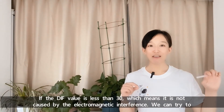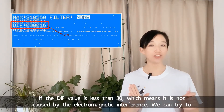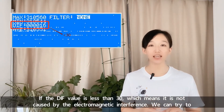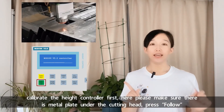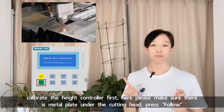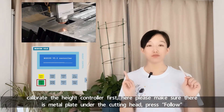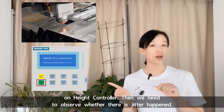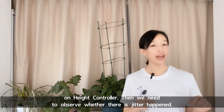If the DIF value is less than 30, which means it's not caused by electromagnetic interference, we can try to calibrate the head controller first. Please make sure there is a metal plate under the cutting head. Press follow on the head controller, then observe whether the data shown behaves as follows.